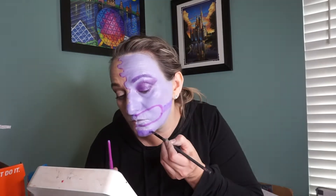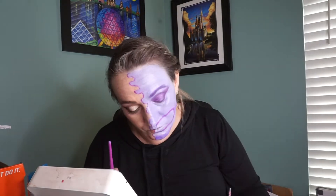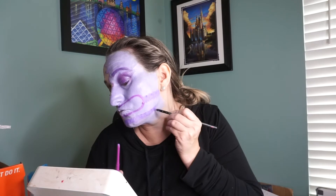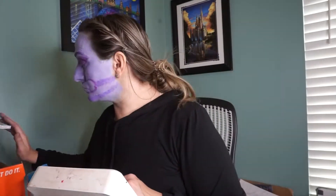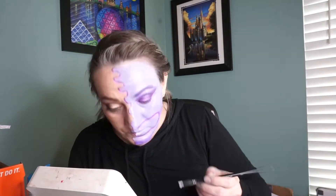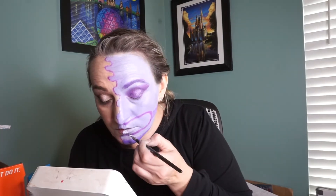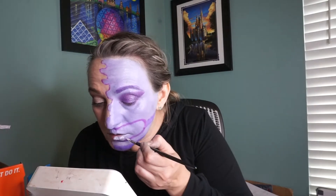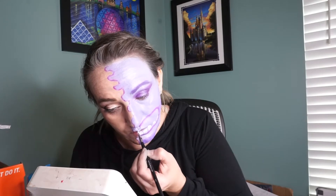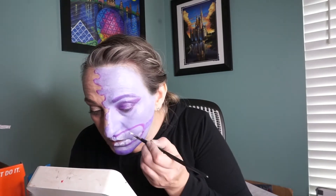I went back to the ColourPop gel liner and drew the mouth on my face, then took Superstar Pomade in white to make the teeth. I then took the Anastasia Beverly Hills cream shadow pod in jet black, traced the teeth, and colored in the sections in between the teeth on the mouth I created.